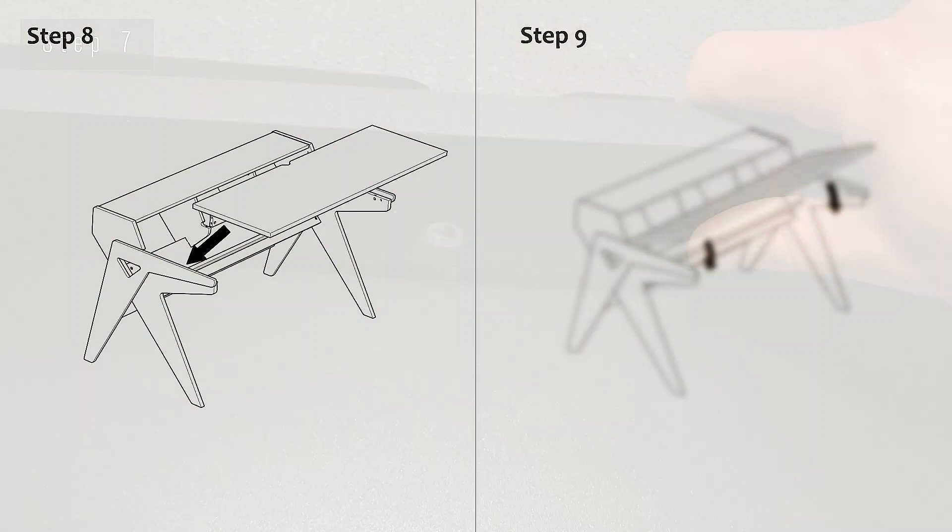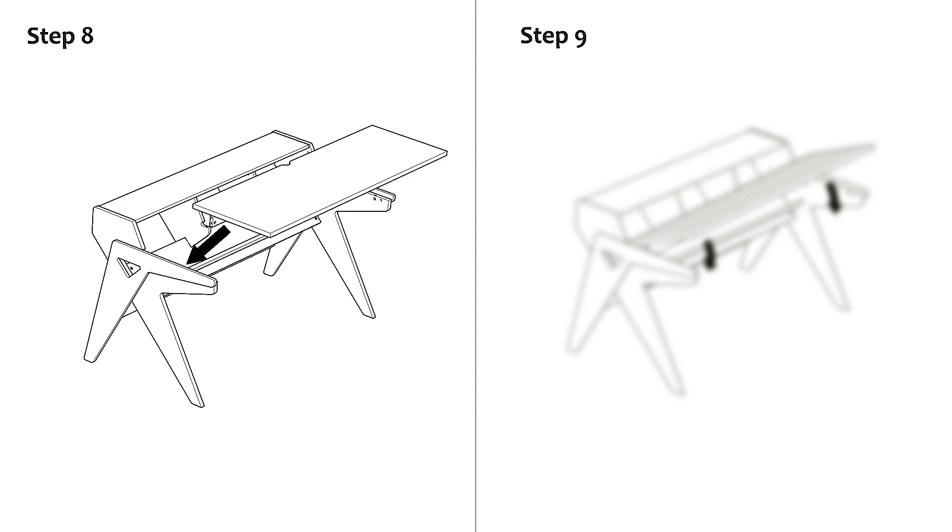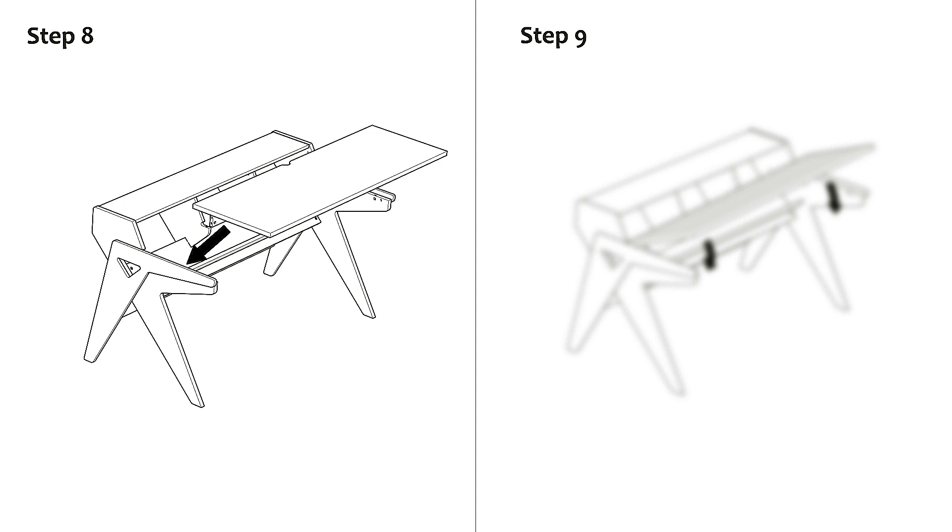It's time for the final two steps, which can pretty much be treated like one. We lift the shelf we just did over the desk, angle it correctly, and slowly lower it. We then tighten it with the screws, and the desk is basically done. For good measure, maybe go through some of the screws and see if there needs some final tweaking. But other than that, it's time for the fun stuff — to put in some gear.